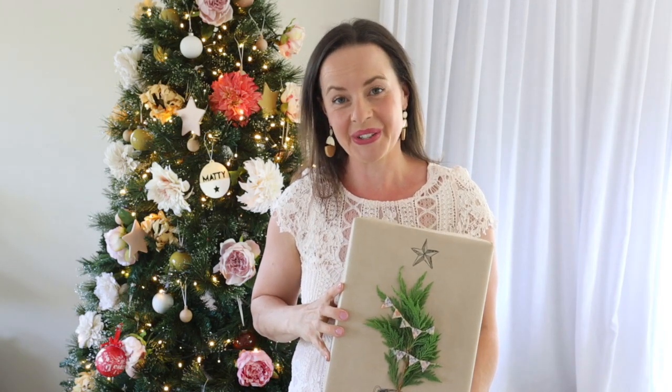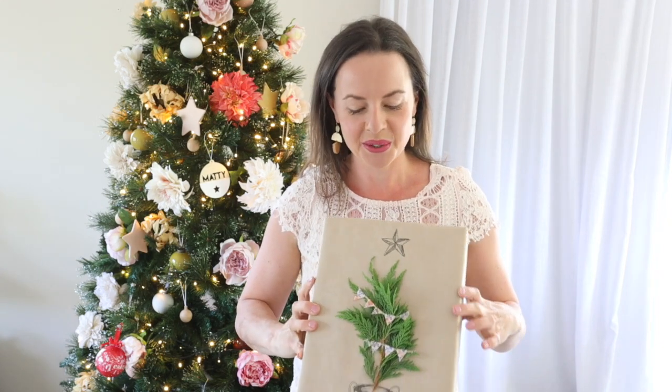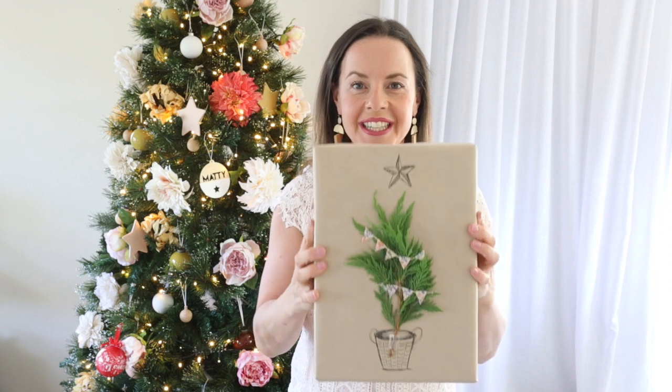Hello, I'm Julie from Clever Poppy. I have a really gorgeous Christmas DIY project to share with you today, and I'm going to show you how to do these beautiful little Christmas trees on the front of your gift wrapping.